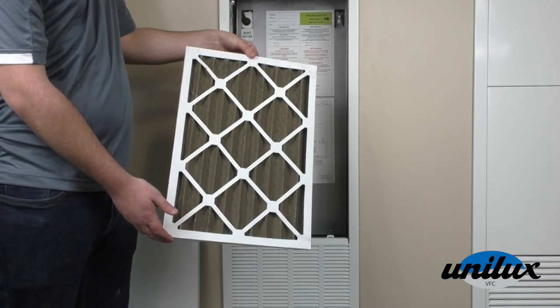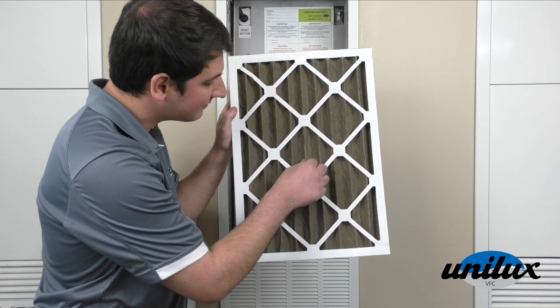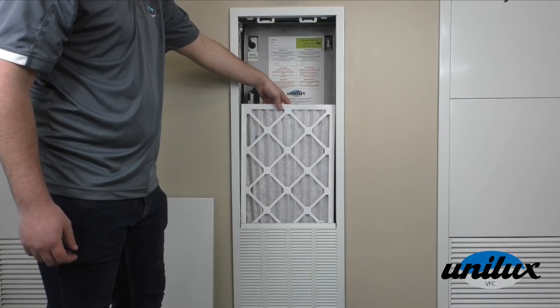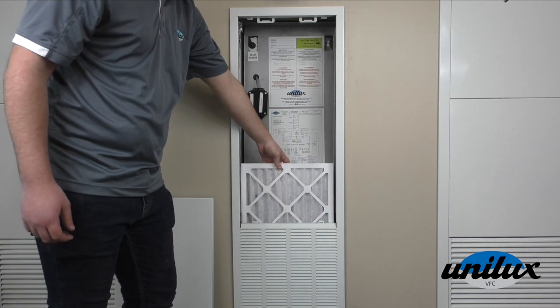To check if it's dirty, slide it up and inspect it. Do you want to breathe in what's on the filter? If it doesn't need to be replaced yet, slide it back into place.